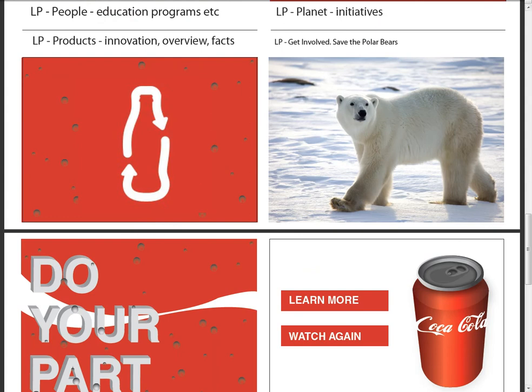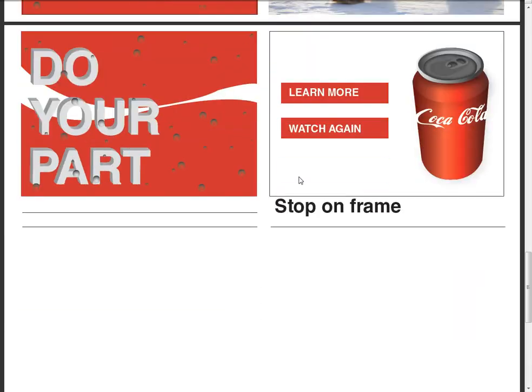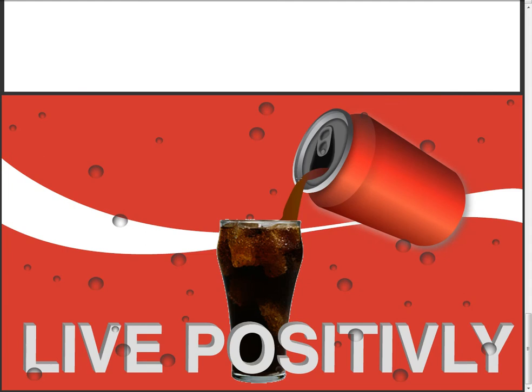That would be cool if you could make the bear just do one thing — you know, a really cool thing. Maybe a move of the head real quickly for Coke. That works pretty well. That's your sample frame.